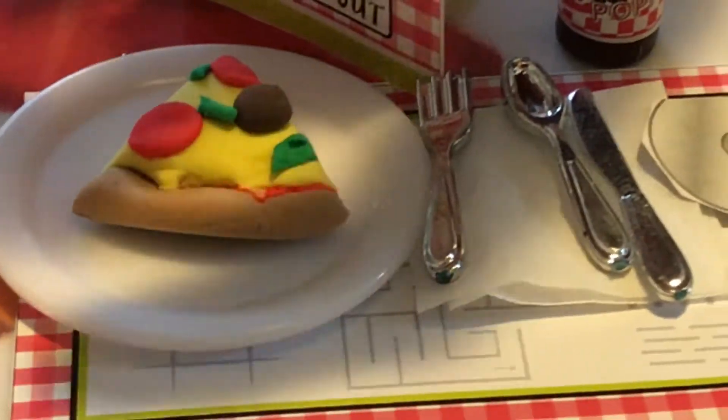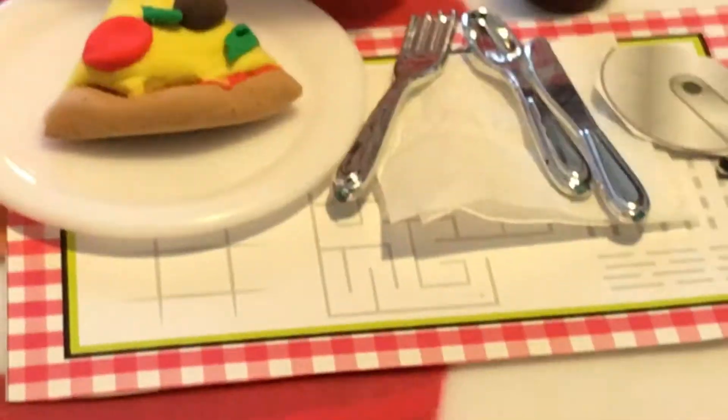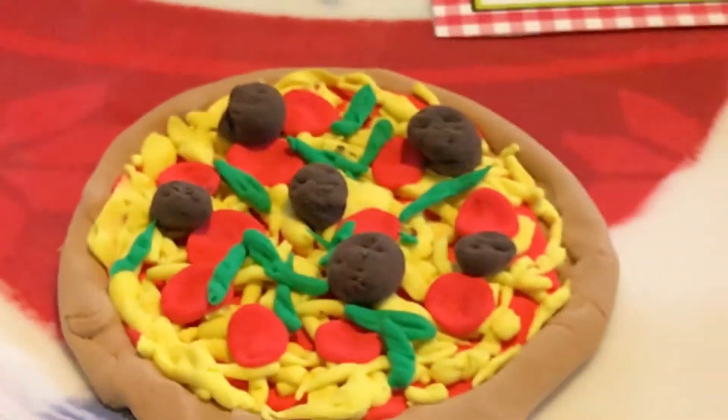On the play spot there are some games like tic-tac-toe — you can't really see it, but tic-tac-toe, maze, and the word search. And then we have a new soda.